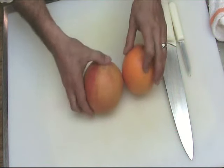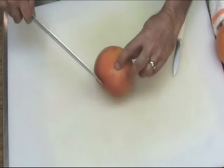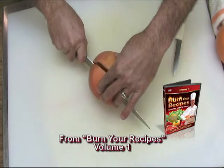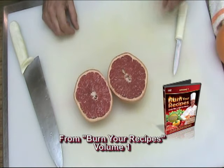Sectioning citrus can be done in one of two ways. We'll take our grapefruit here, and rather than cutting from end to end, we cut across the equator of the grapefruit, cut it in half, revealing all the sections.